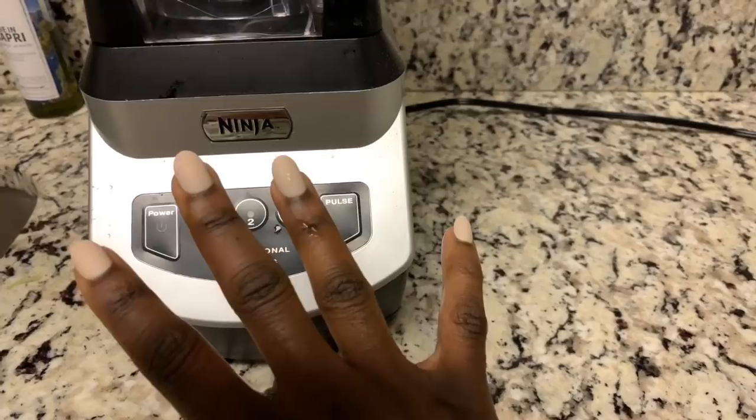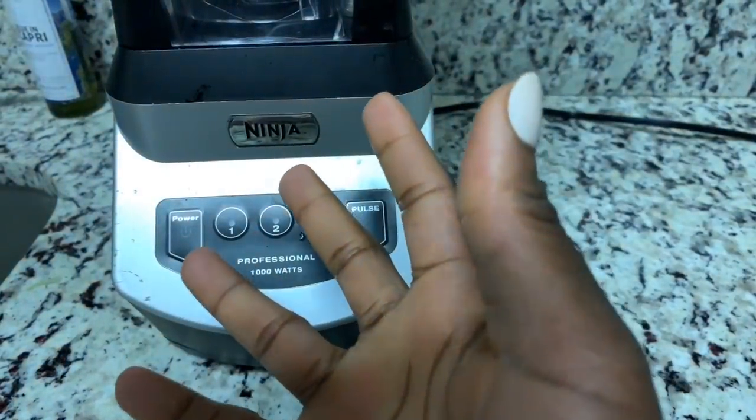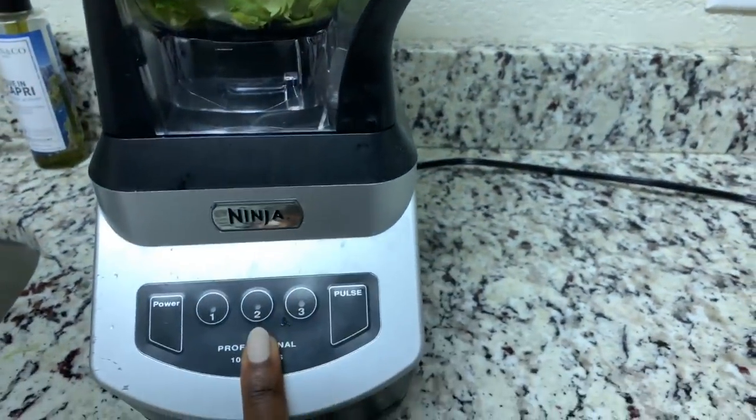Oh wait, everybody's still sleeping — I can't just start blending stuff and wake everyone up. Okay, everyone's awake now, my morning voice is gone, so let's make the celery juice.